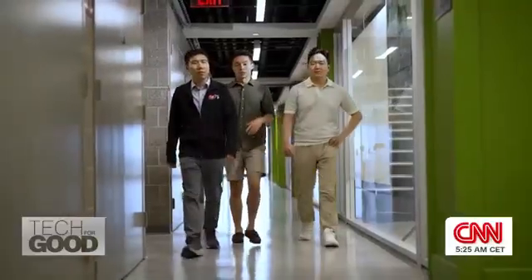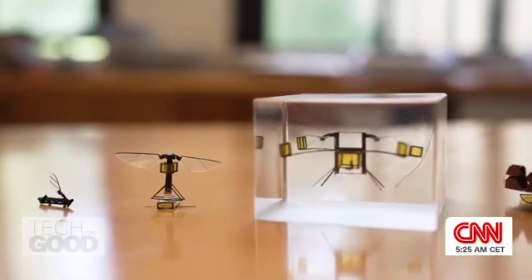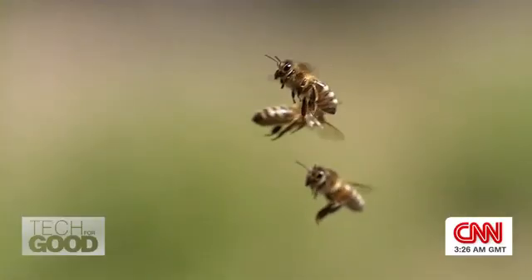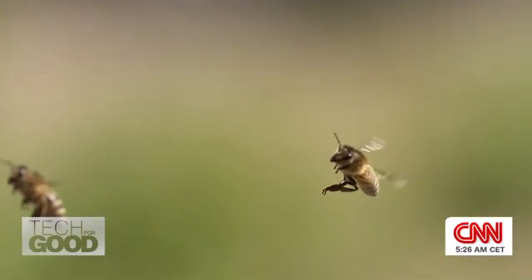The team is led by associate professor Kevin Chen, who has been developing small bots for 15 years. He says the next step is to install batteries and sensors so the tech can one day fly autonomously. It's very difficult to put a small energy source on board — the energy insects can store in their muscles is somewhere between 30 to 100 times better than what we can store in a battery, and that is really a big gap.